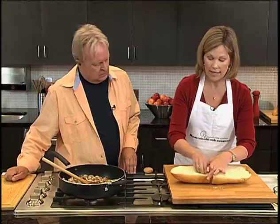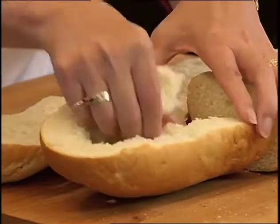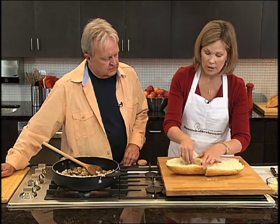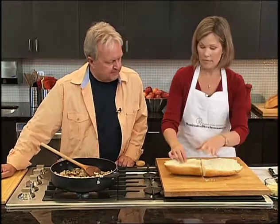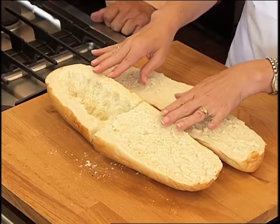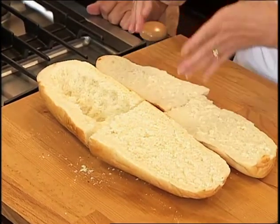At this point, you're going to take out some of the bread in the middle of the loaf to make a little bowl for the mushroom mixture. You can use that removed bread for bread crumbs or stuffing. Take out about half — you want some bread left but not all of it. Then put the bread onto a cookie sheet and into the oven.